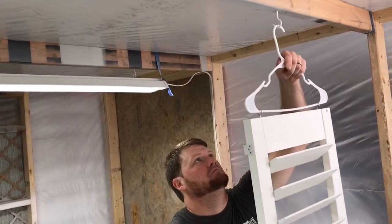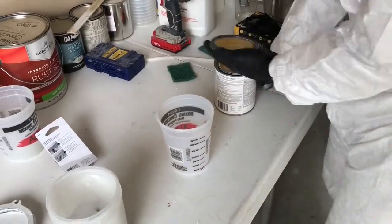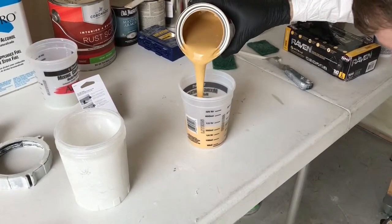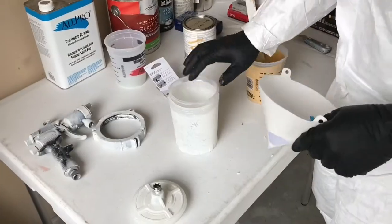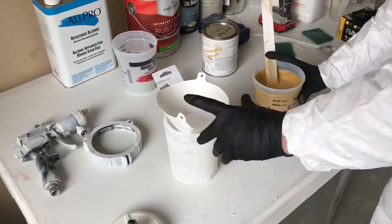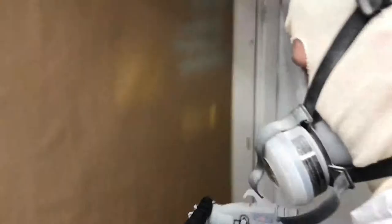Here you can see Josh hanging the piece, preparing it to be sprayed for the base coat. Now you can see Josh preparing the base coat to be sprayed. What he's doing is setting the amount of base he wants and then adding water to thin it out so that he can get the correct viscosity for atomization. Now he's setting the airflow and the fan pattern so that he can get a really nice layout while spraying.